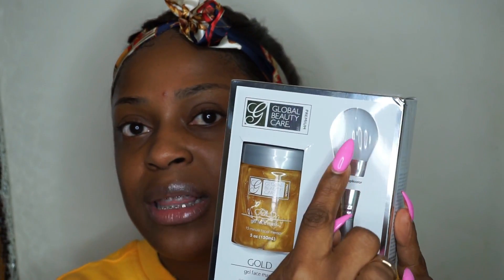This mask did come with a mask applicator, so I'm going to be using this to apply the mask on my face. After using this mask, I should have hydration to the skin — it should revitalize my skin, giving me that smooth and soft feeling.